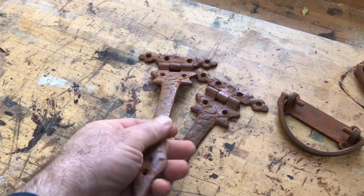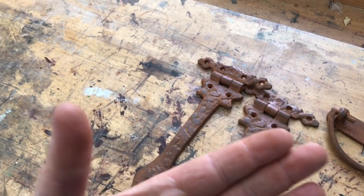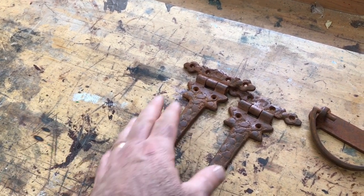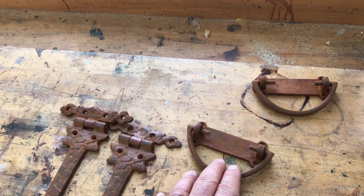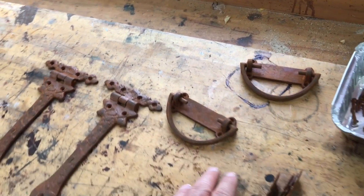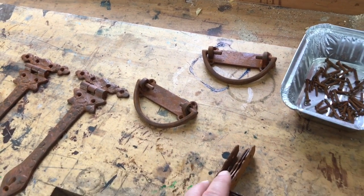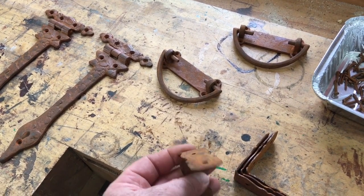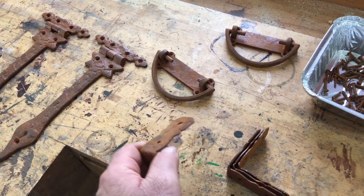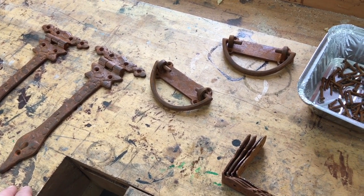The problem is that this is real rust, and real rust really rubs off. It's not the kind of thing you want — you want it to look rusty but not necessarily put that reddish brown color on anything that touches it. So my plan is to coat these with some boiled linseed oil, which will cure. I'm hoping it doesn't change the look of the metal too much, but it'll seal the rust in so it doesn't make a mess.